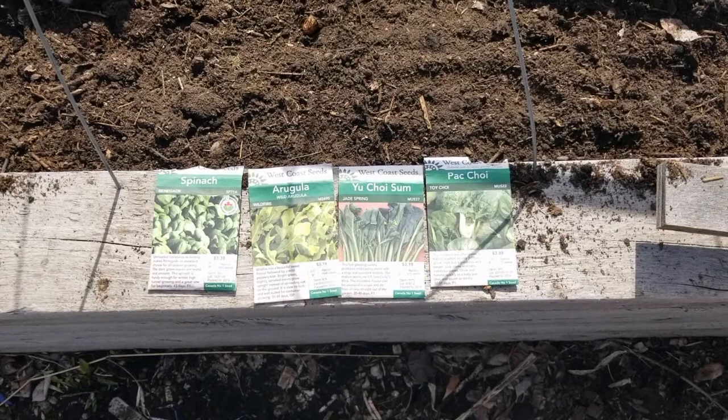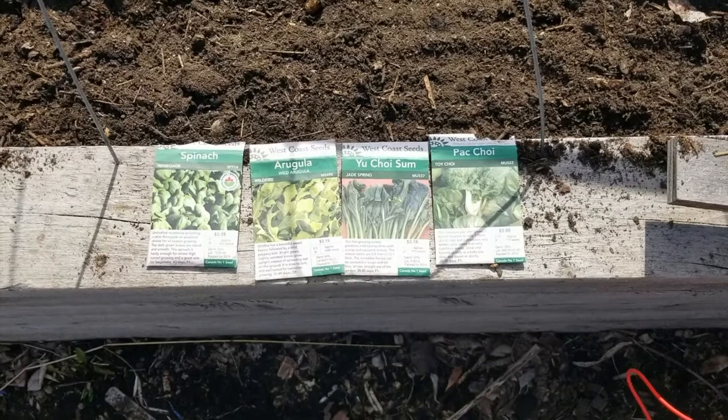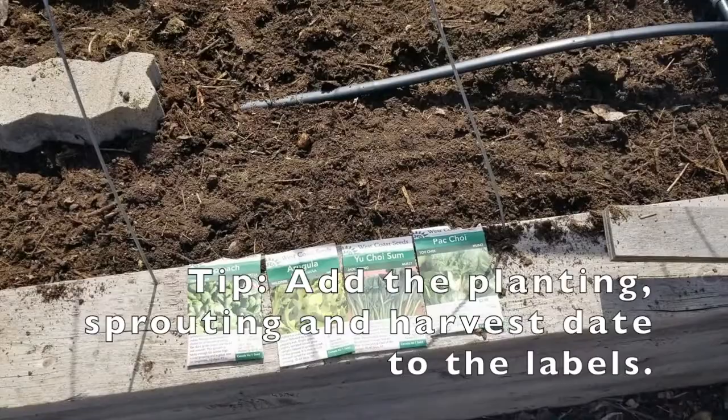Our bed is composted and now the exciting part. We've got spinach, arugula, and some really interesting Chinese greens and bok choy — I'm really quite excited to see these. These are what the gardeners here at the Hort office call our fast-growing crops, and what we are doing is lining them up to do partial planting.